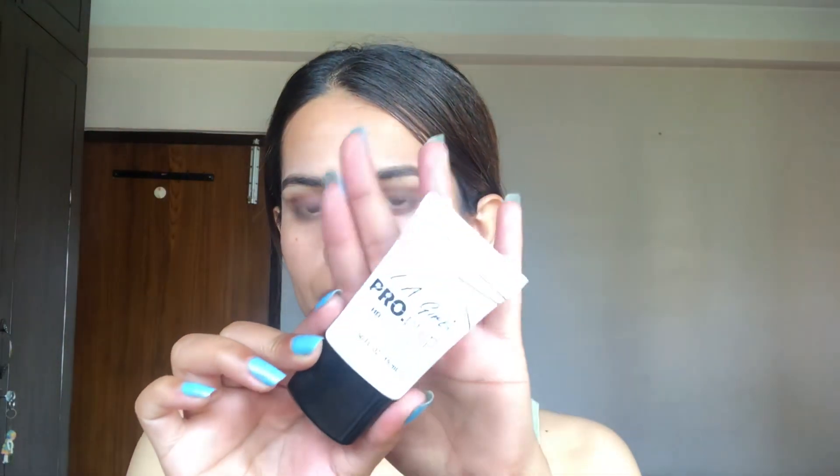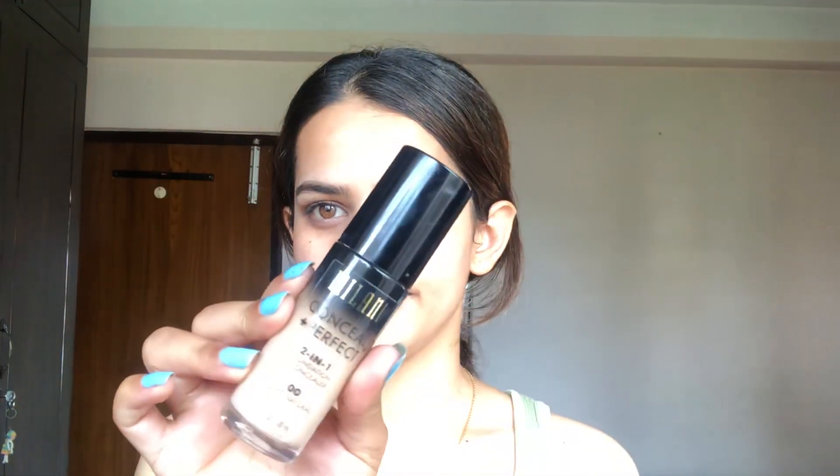So let's move on to face. I am using this L.A. Girl foundation. I am also using this Milani Conceal Plus Perfect 2-in-1 foundation plus concealer. Then I am using this MAC Prep and Prime Loose Powder.